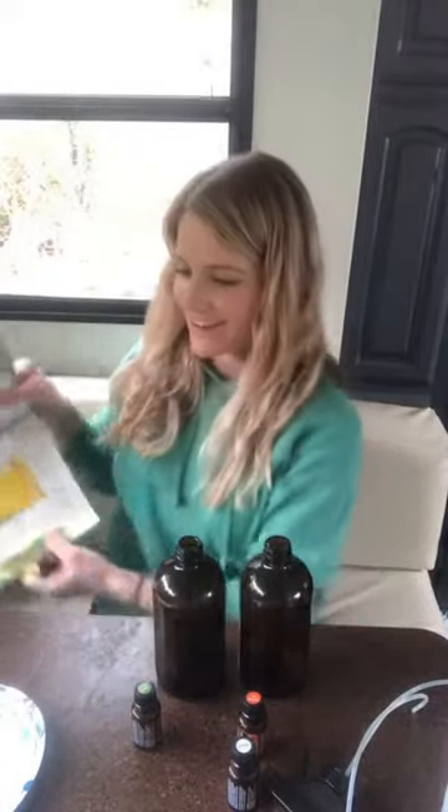I'm just opening my Essential Life book. Lemon is really good for seasonal support — itchy eyes, runny nose, those kinds of things.